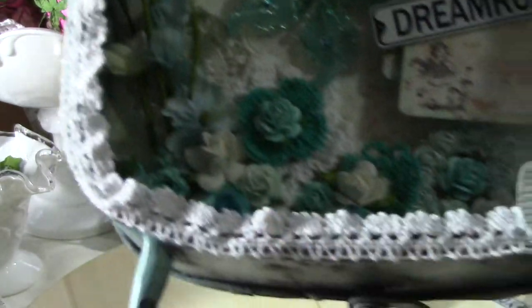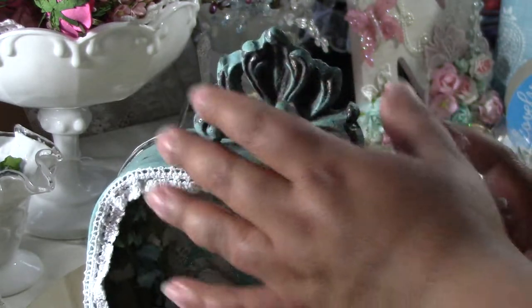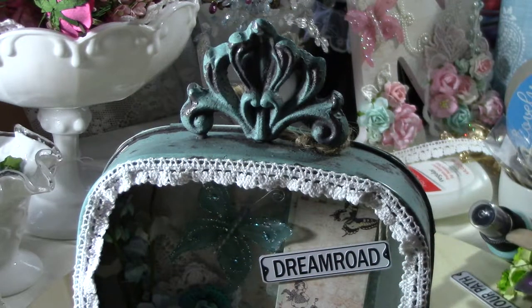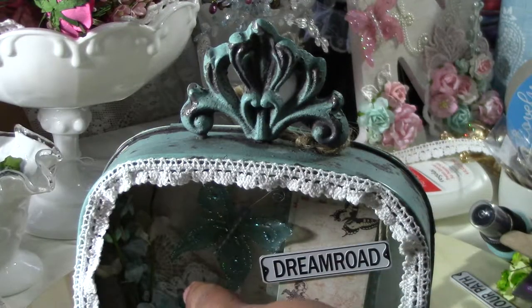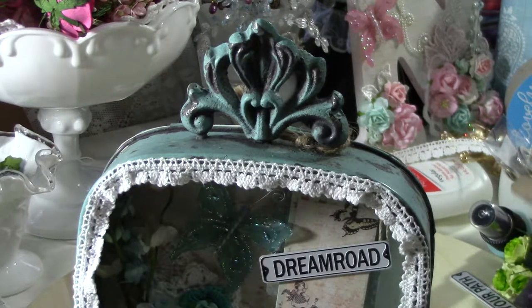Back here you can see the white a little bit — those are the Prima doily flowers. I got those this weekend.